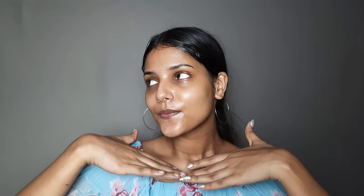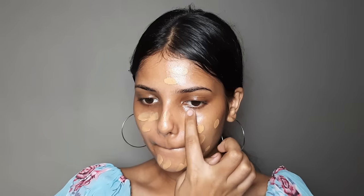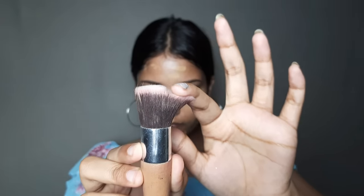Since aloe vera gel is water-based, you have to let it dry before applying foundation. Then spread the foundation properly. You will only need a little product on your face. You can use a beauty blender for blending — if you need high coverage, use a brush, but if you need a natural finish, use a beauty blender.